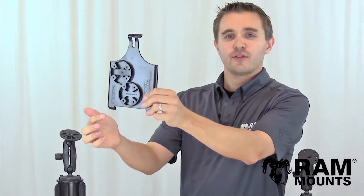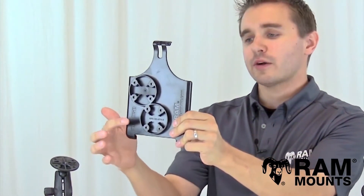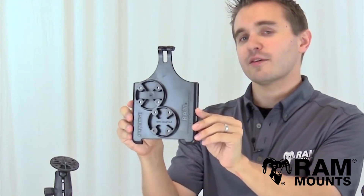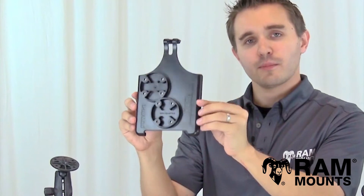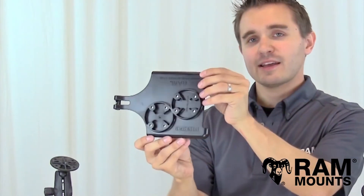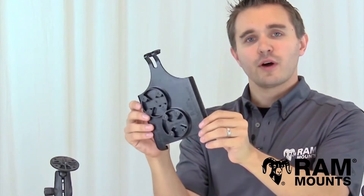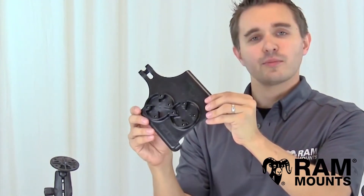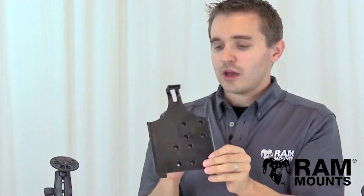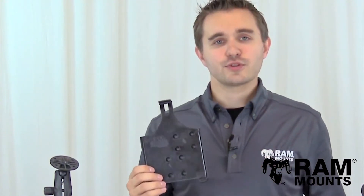The back of the RAM form-fit cradle integrates two different variations of the industry standard four-hole AMPS hole pattern. These two variations depend on the orientation of the iPad mini: if mounted in portrait mode you'll use the bottom AMPS hole pattern, or if mounted in landscape mode you'll use the other AMPS hole pattern. No matter the orientation, there will be an available AMPS hole pattern to keep the mount centered relative to the holder, and this pattern can connect to any RAM mounting system so you can mount your iPad mini virtually anywhere.